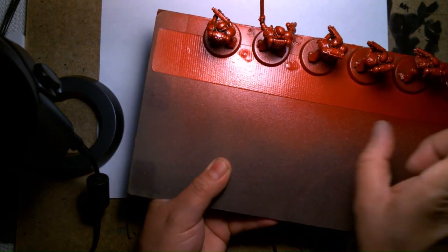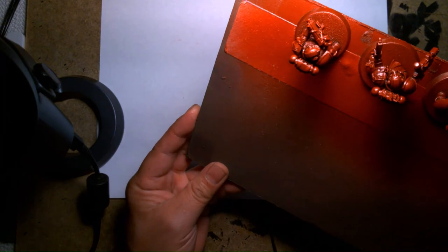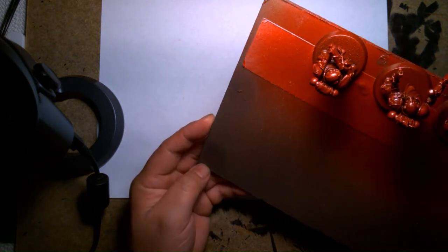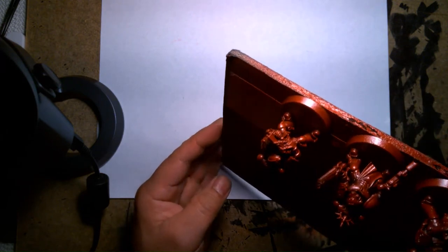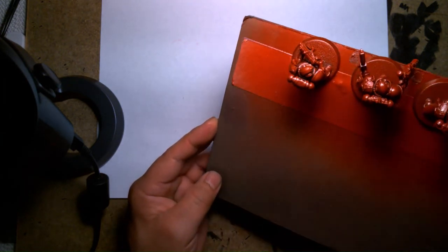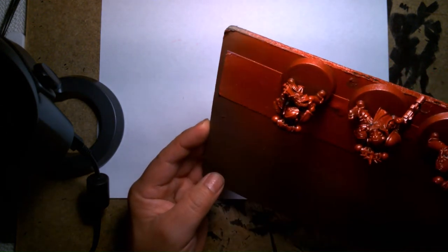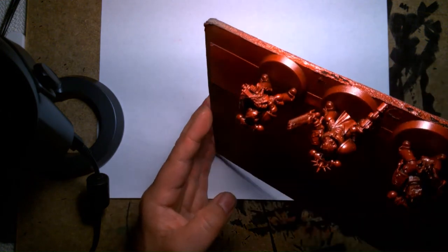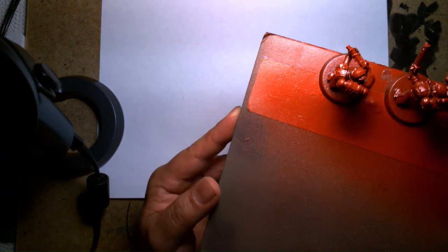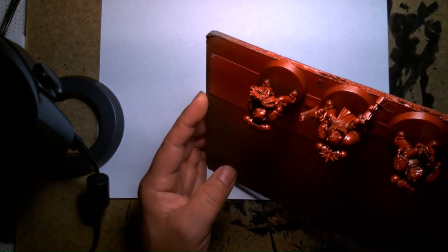The foam core acts almost like a spray stick — I could handle it with one hand while spraying the models with the other. The paint I used was Testors — it was a lacquer called Revving Red. I know it's unconventional, it's model car paint, but I had it in my stash and I just love that color. It's a very non-Games Workshop color — it's kind of like a metallic candy finish, which may not be appropriate for a Space Marine, but I think it looks cool.